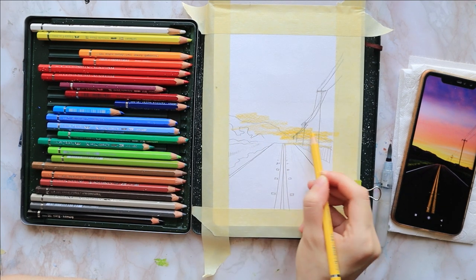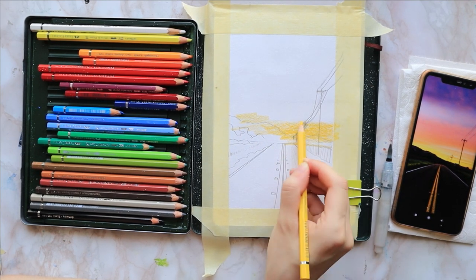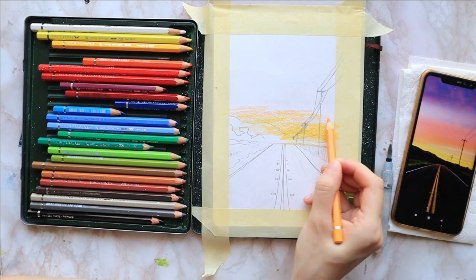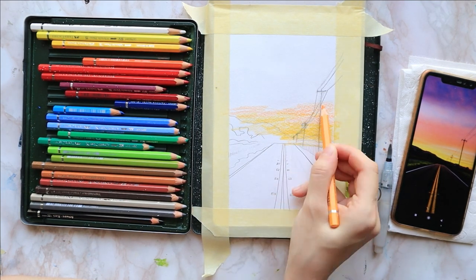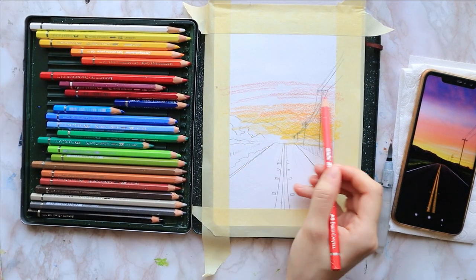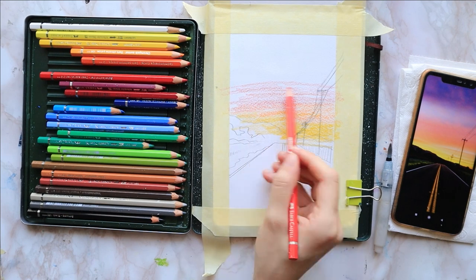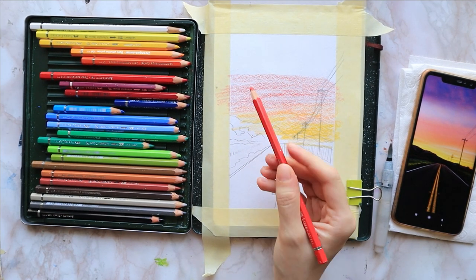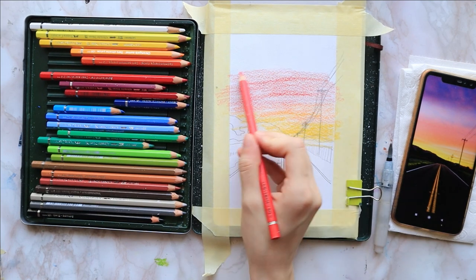I start by taping down my paper with some masking tape so that it stays flat as I paint. I find that adding a binder clip, if you have a lot of pages in your sketchbook, really helps make it stay flat and open. I apply cadmium yellow on the horizon where I have my mountain sketch.